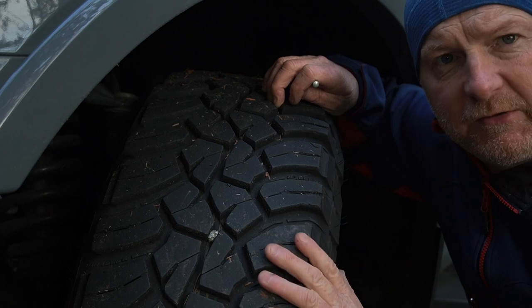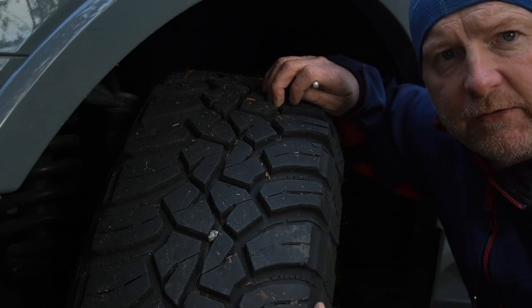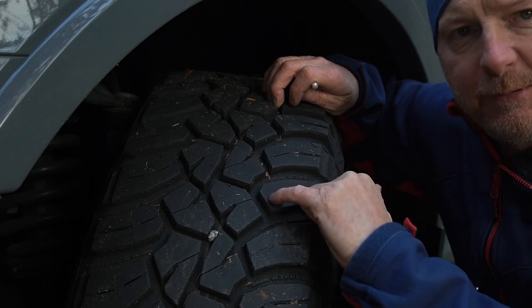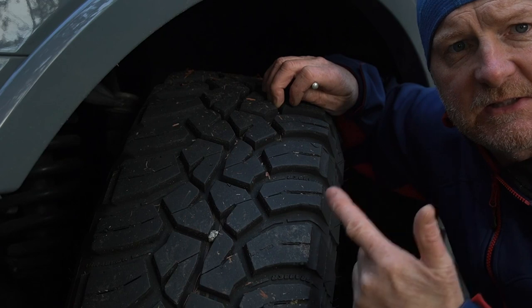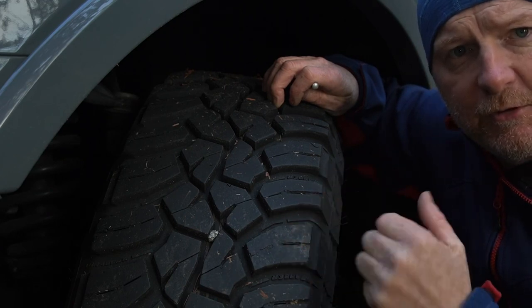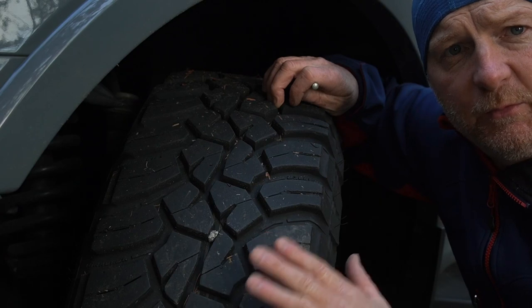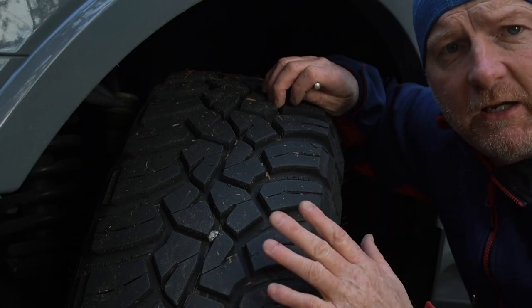They cleaned all the rocks out and spat them out the sides — they didn't really grab onto anything. Deep siping in the tread blocks for all-weather conditions: rain, snow, sun, frost, gravel roads, mud, and sand — they all worked flawlessly. We never had a problem. We did not get stuck once; we never used our traction aids or anything like that.